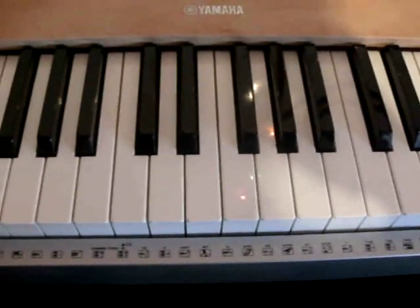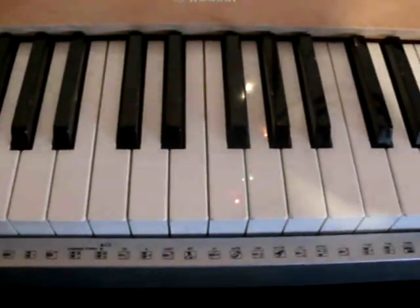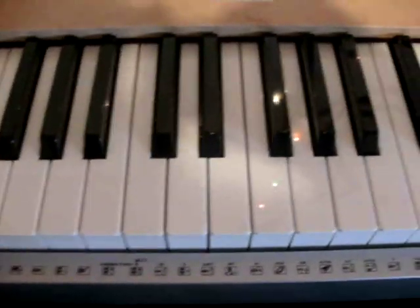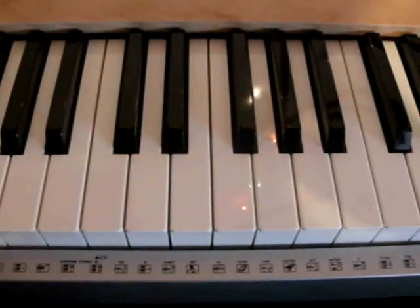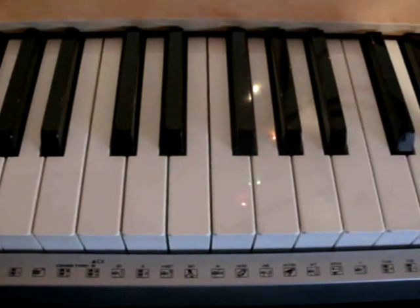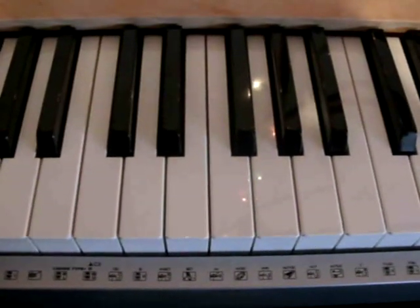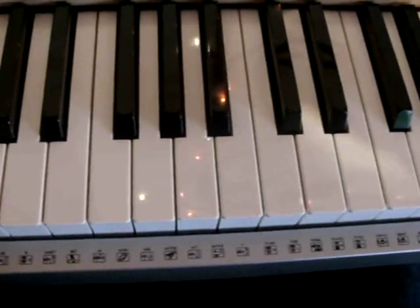Hey everyone on YouTube, today I want to show you how to play 'Every Time We Touch' by Cascada. I use techno brass strings with my keyboard — I also use them in my Liquido Narcotic tutorial. They are techno songs, so I use the techno brass strings. Let's begin. First I'll show you your right hand.